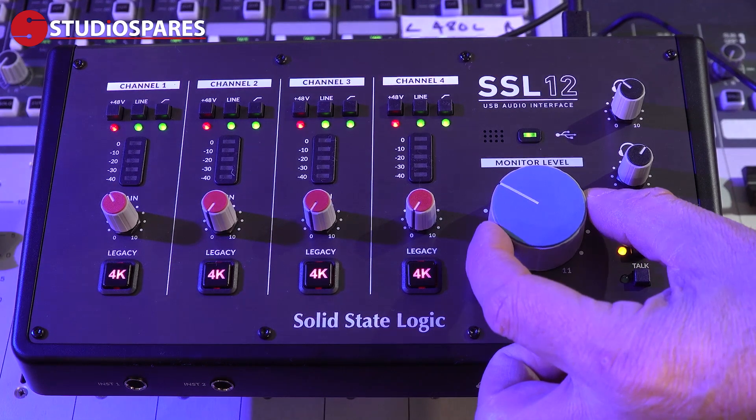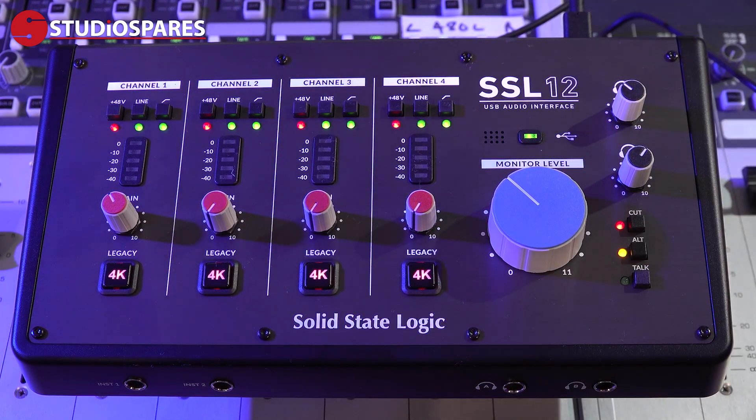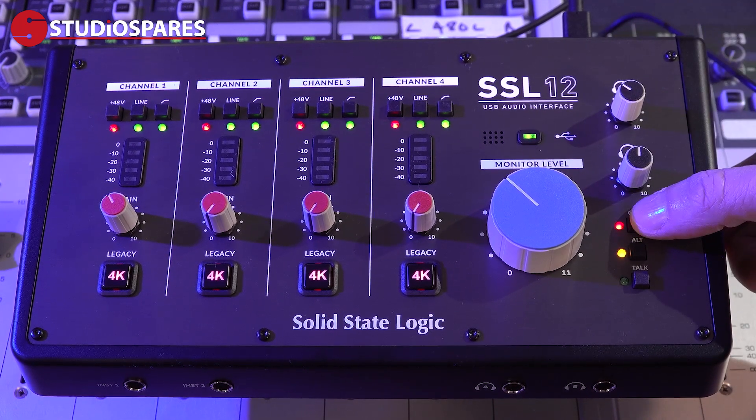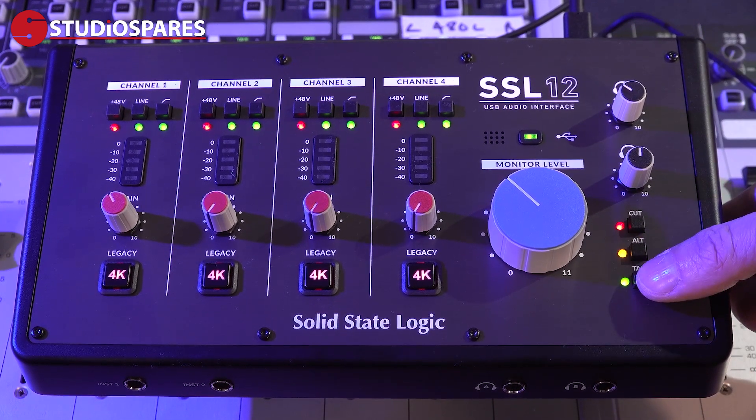We then have the USB connection LED and the main output master volume pot. On the far right we have the master volumes for the two headphone outputs and the user-customizable cut, alt, and torque soft switches.